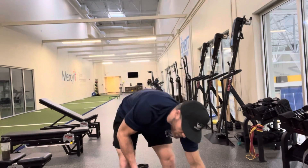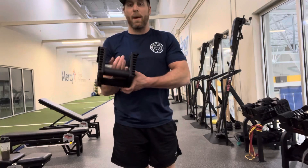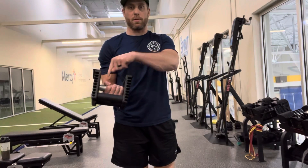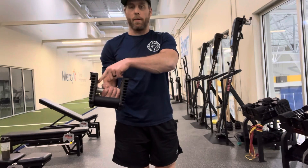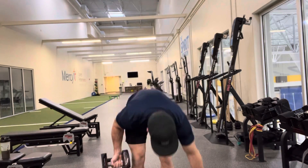Now we're gonna go over Zottman Curl. The big difference with the Zottman Curl is when holding a dumbbell, I want that pinky to be touching one side of the dumbbell. You see I have a gap here between my thumb and the dumbbell side — pinky's touching this side. So it's gonna off-center that dumbbell a little bit.